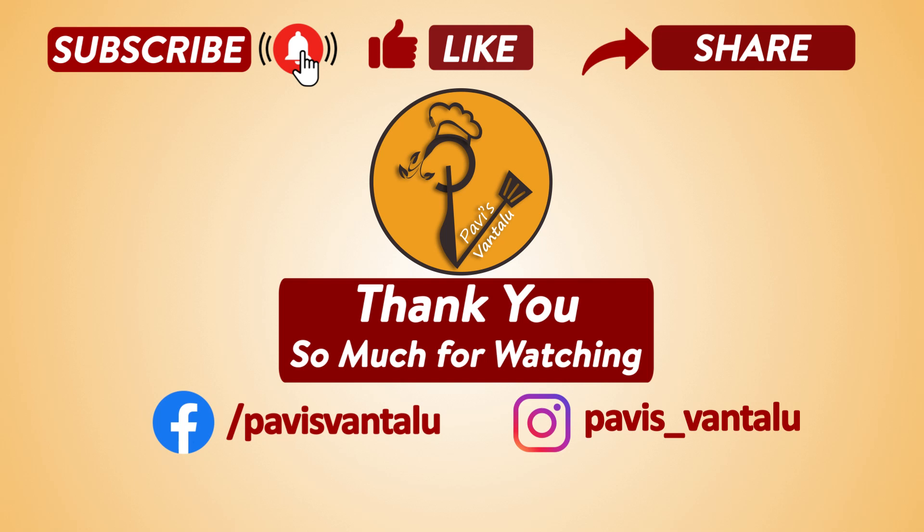Please like, share, comment and subscribe to our channel. Thank you so much for watching.